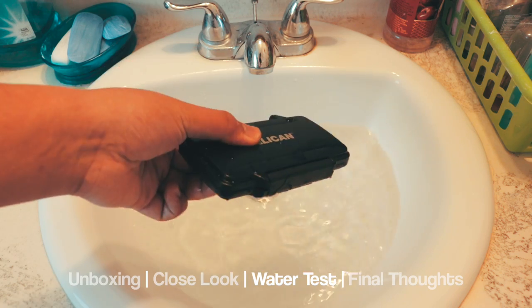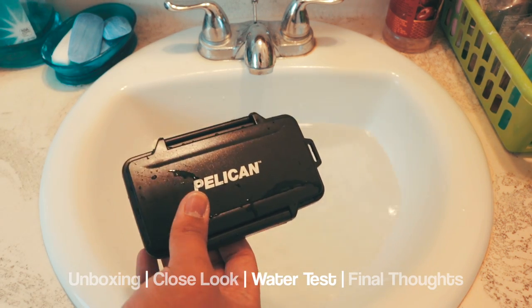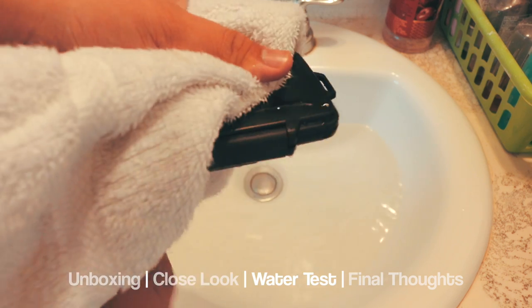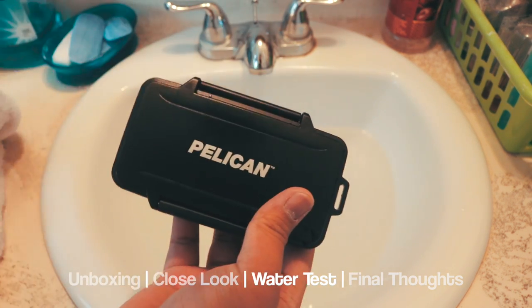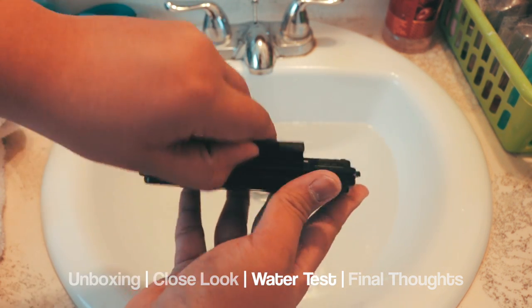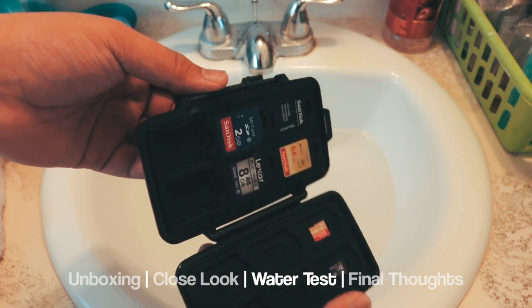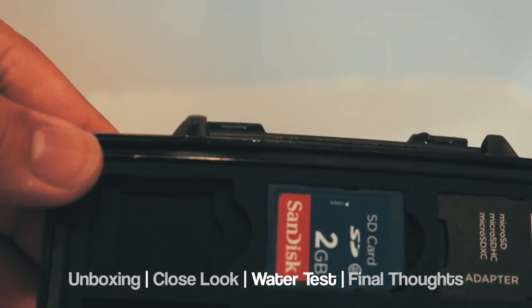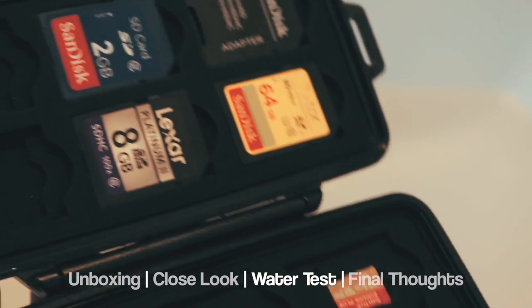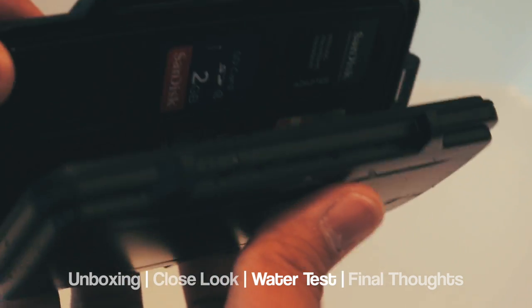Just a little more dips here, and it's wet. Now just wiping it off with a towel. And you open it up — you can see the gasket, the rubber seal, is wet. But the inside is dry as a desert. See for yourself.